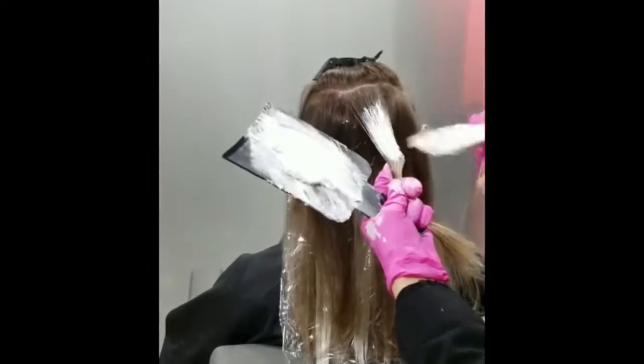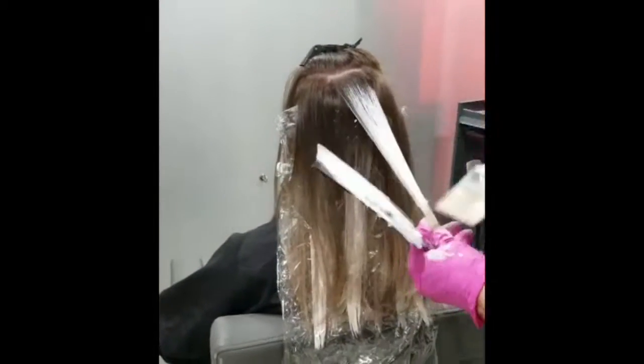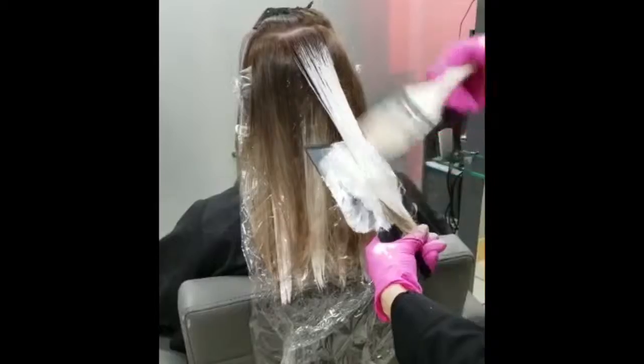She also wanted to blend the area between previous foils with a darker color, so I decided to use wider strands or sections so she can have a more blended and more blonde look.